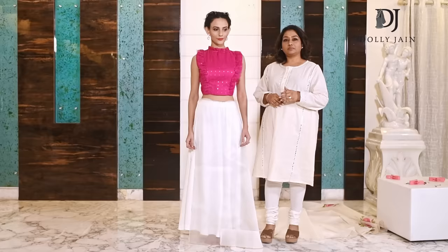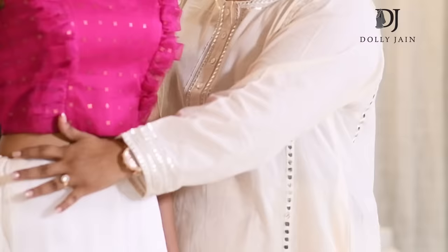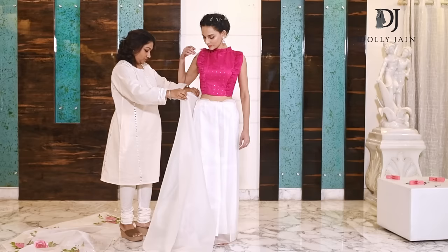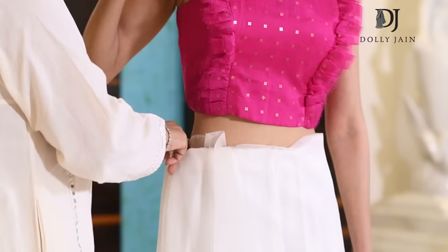When you're wearing an organza saree, you start two to three inches from your navel. This is the basic first tuck, and then I'm taking the fabric and tucking it all over.